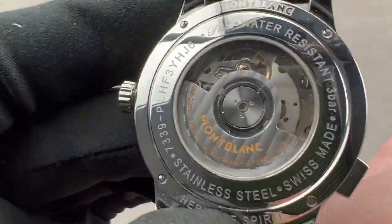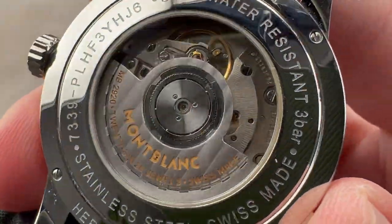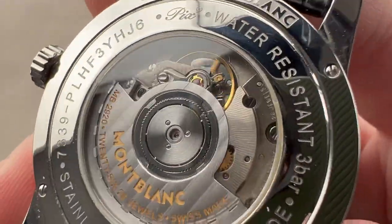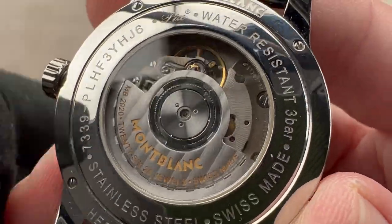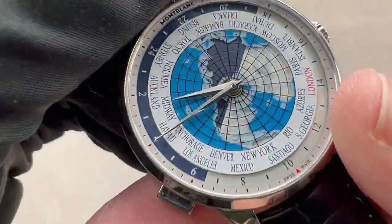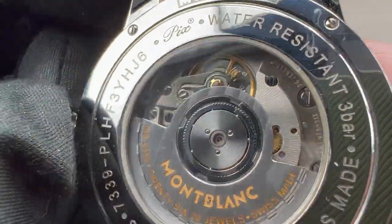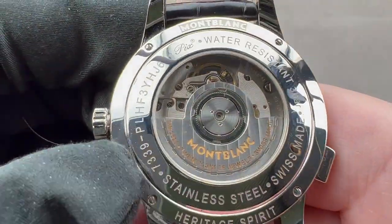Turning it all over, we have a Sellita SW300, which is based on the ETA 2892A2 in Elaboré grade. You can see automatic winding with bi-directional action, 42-hour power reserve, 26 pivot jewels — although from the dial side there's no running seconds. Nevertheless, being SW300-based, it does retain the hacking seconds function, and all this is water resistant down to 30 meters.